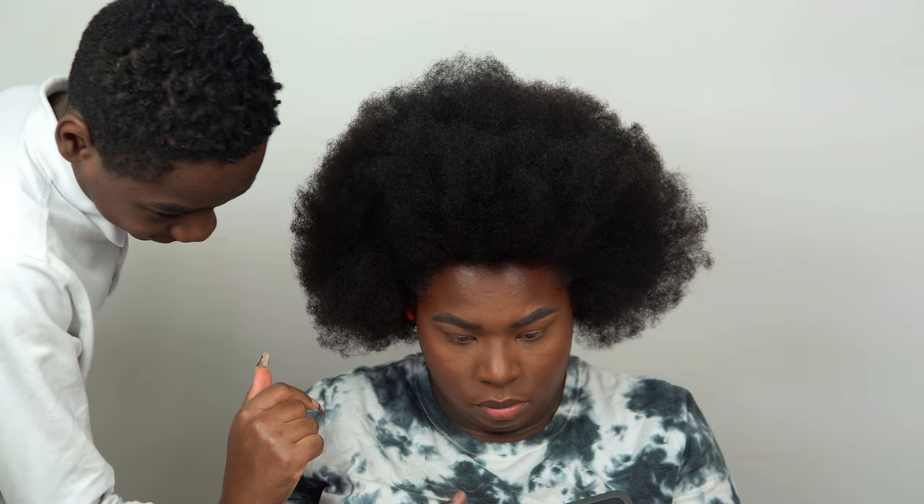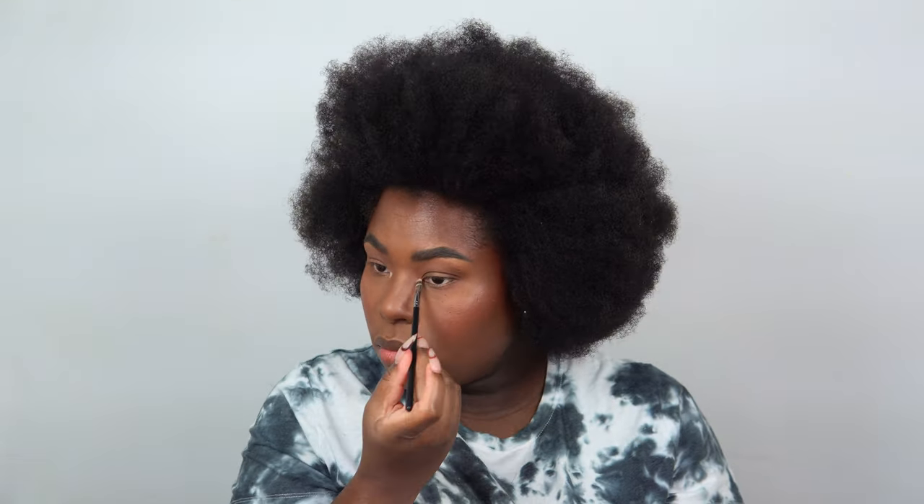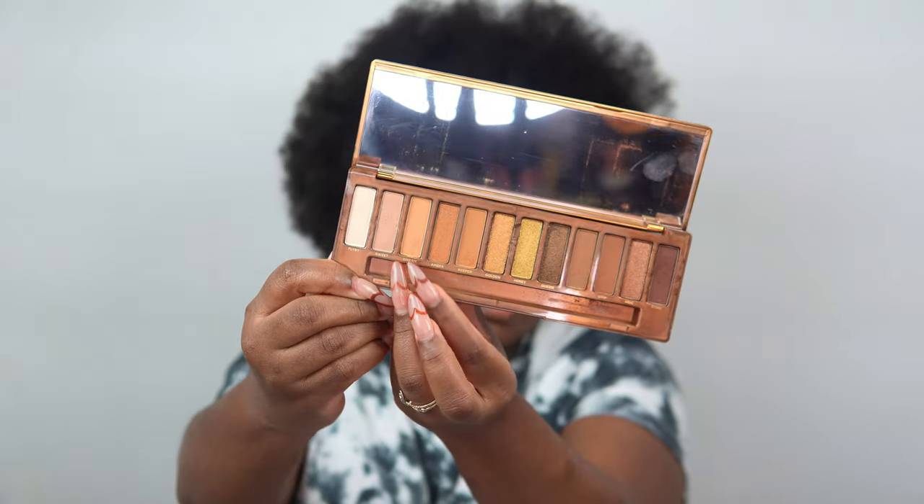I'm packing that deeper shade into the outer portion of my eyes and sweeping it in. I'm adding a little bit of an inner corner highlight — something simple from the palette — and applying that same shade underneath the brow bone. Then taking a caramel light brown to pack onto the lids to brighten up the eye. Going back with my fluffy brush to blend all those shades together so everything is seamless.